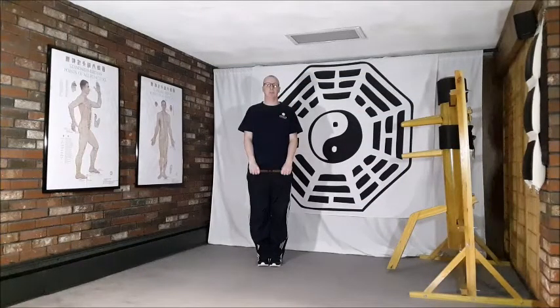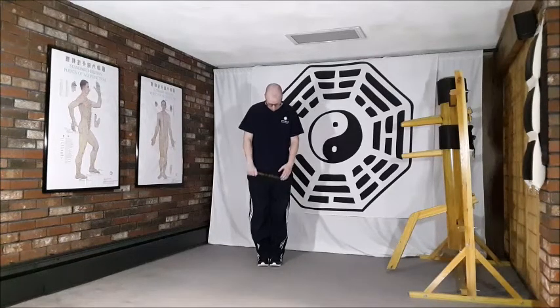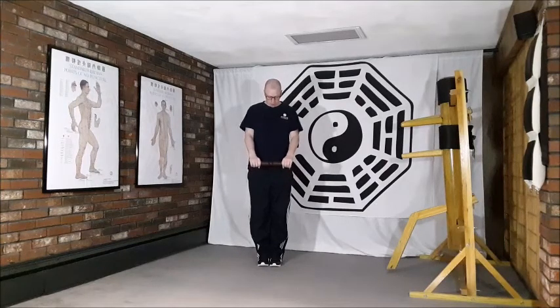Movement number five of the Tai Chi ruler form is bow down to aid the gallbladder. Beginning posture: feet together, toes pointing straight forward, standing nice and tall, with the ruler grip between the thumb and index finger on each hand, the other three fingers rolled round, relaxed in front of the body at the center line.